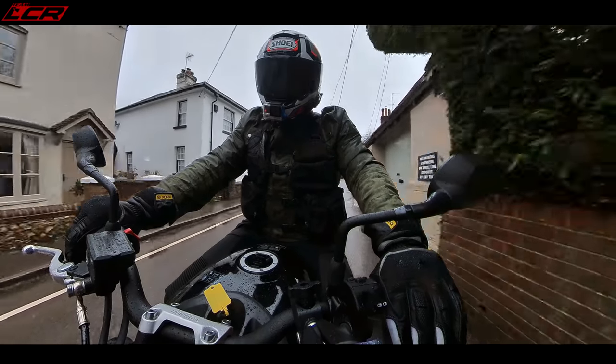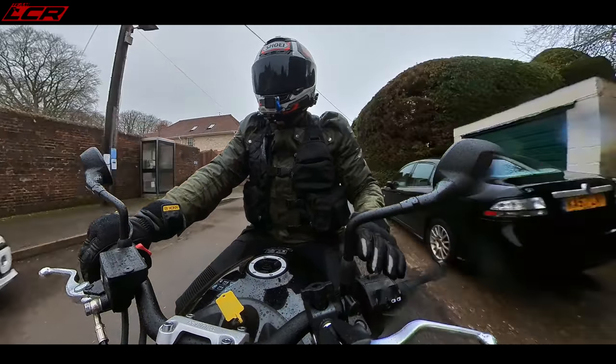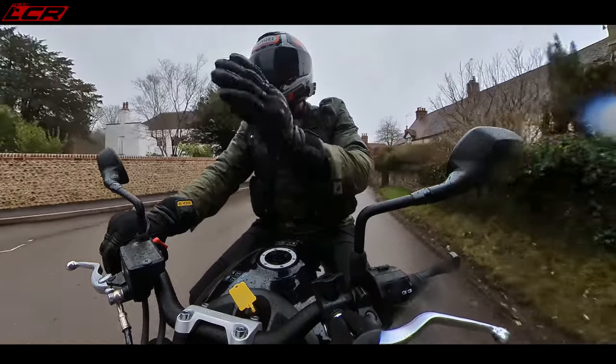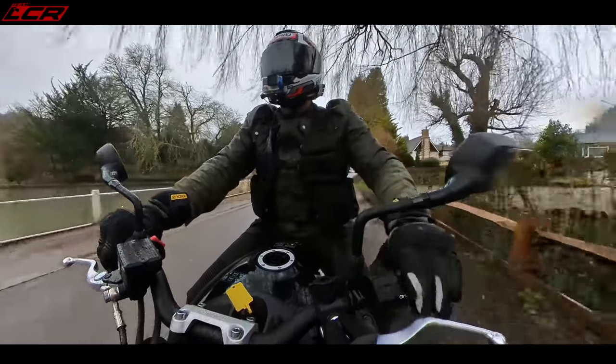Throttle response seems very good — there's no snatchy nerfs. I was a bit worried when I started it cold and revved it; there was a bit of a delay between turning the throttle and it revving. But I can't really notice that now riding it.